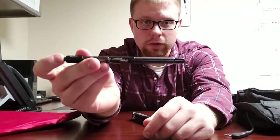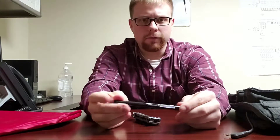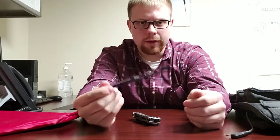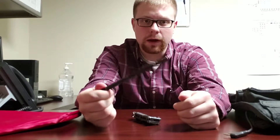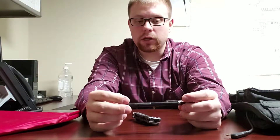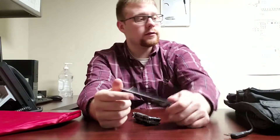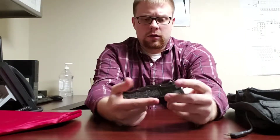Another thing I keep in there is a little stylus UV light. My boss got these for us — we deal with a lot of counterfeits, a lot of fraudulent IDs in particular. The UV light has been instrumental in helping me sort through the real ones and the fakes. I recommend carrying one of these at least in your car; with lots of IDs and money you encounter out there, it makes quick work for you.